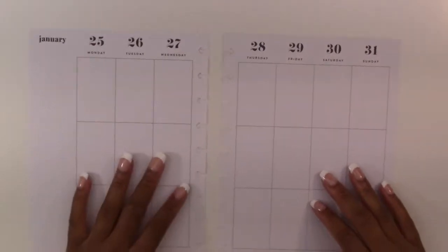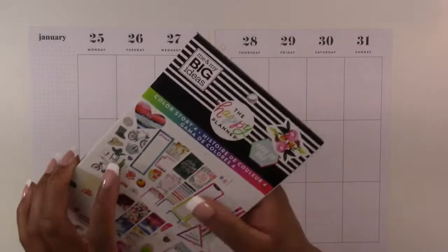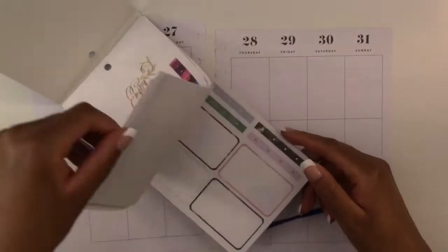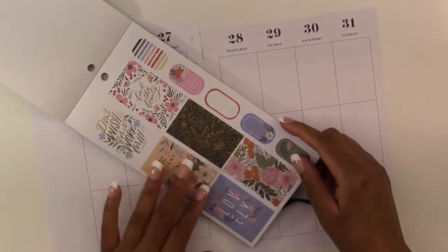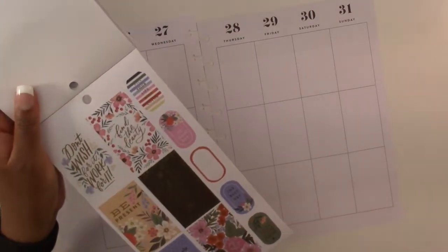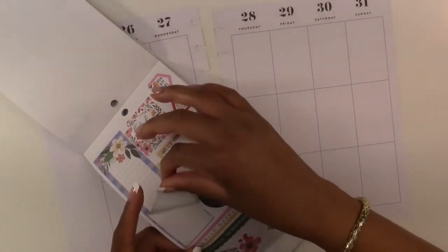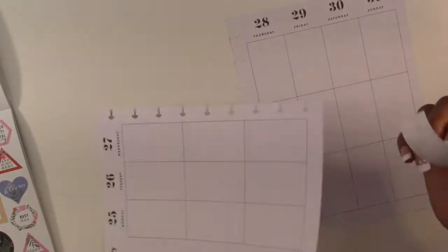Then we're gonna grab our sticker books. The sticker book that we are going to use is the Color Story sticker book by the Happy Planner. We are just going to flip through and find the page — we are going to use this page right here: these florals and quotes that we are going to use.